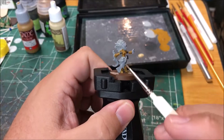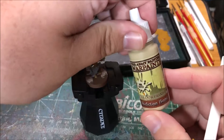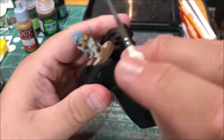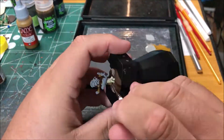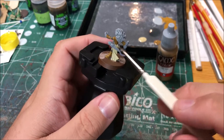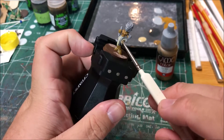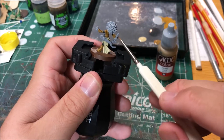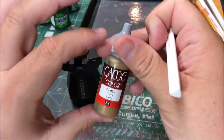I'm going to paint her robes, kind of her skirt, with skeleton bone. I'm going to paint her belt, the sheath of her knife, the quiver, and the wraps on her weapon with earth.